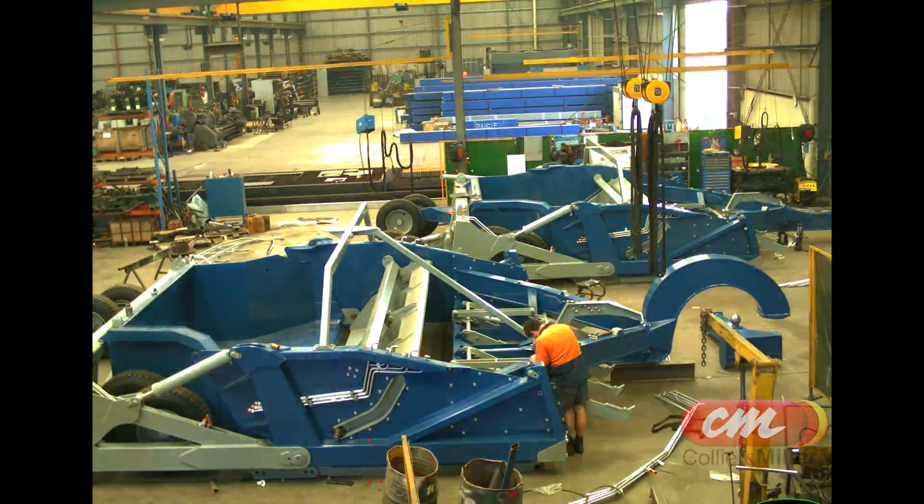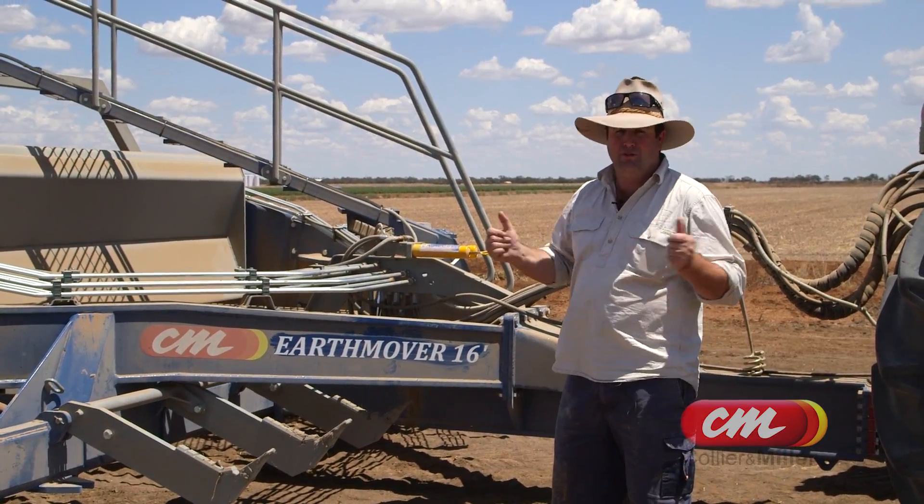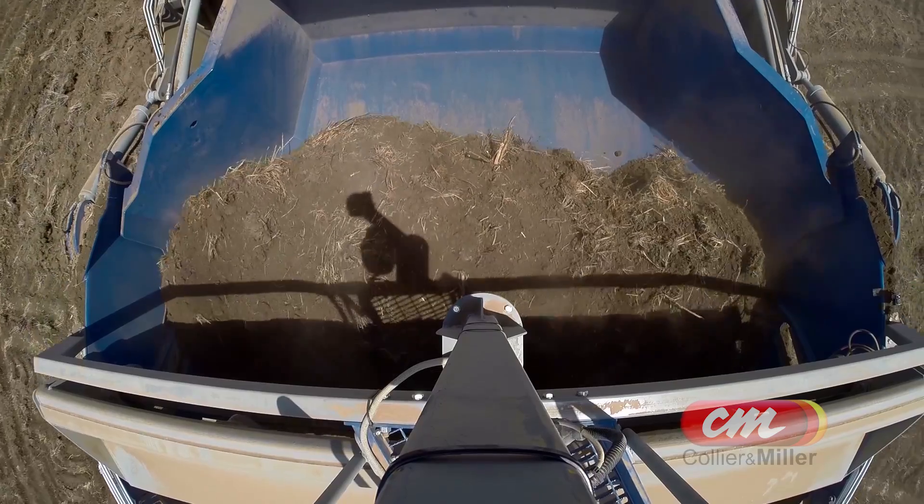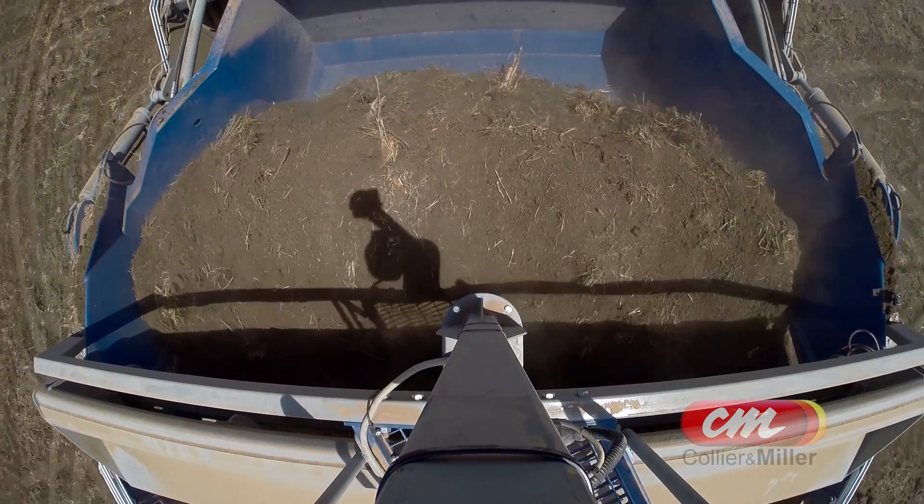We purchased a 16 foot machine. We had a 14 foot before this. We went to a 16 because we wanted a bigger bucket. One of the reasons that we purchased this machine and went this way is just the construction of the machine.